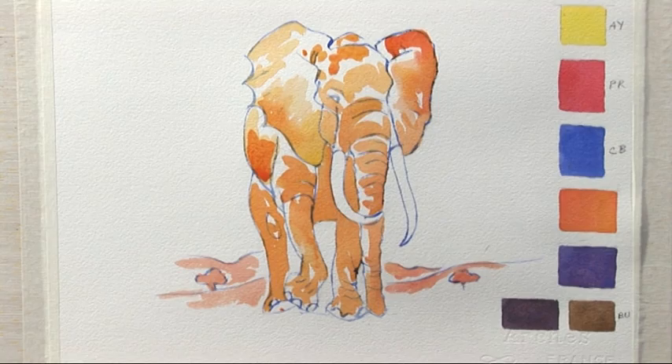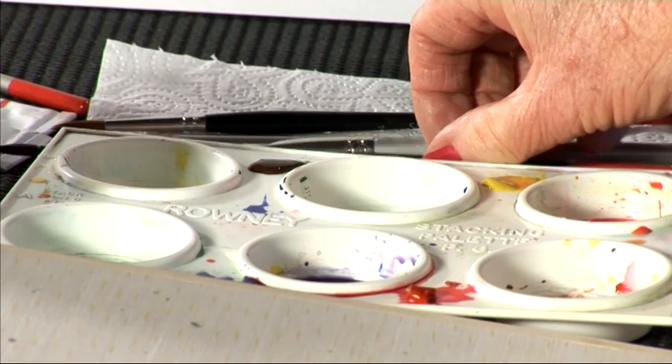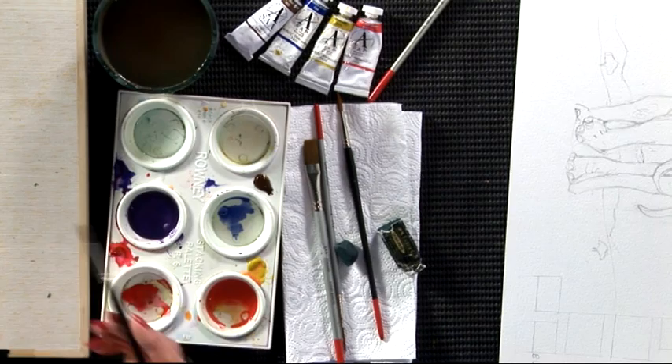The painting's dry now. I'm ready for the next stage. This is a particularly favourite elephant of mine. She's called Echo — she's been the most filmed elephant that ever was. She died, I think it was last year, and she'd reached a ripe old age of 65. I've got some violet paint now, mixed with the pink and the blue, and I'm going to take it over the top of the orange.